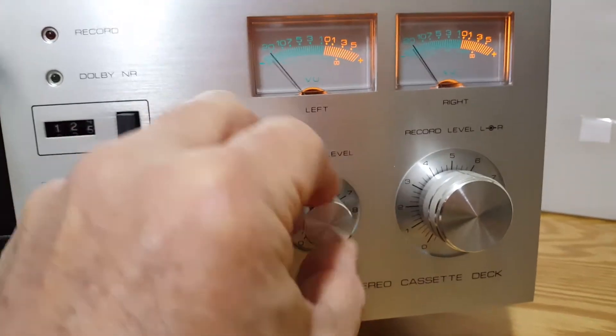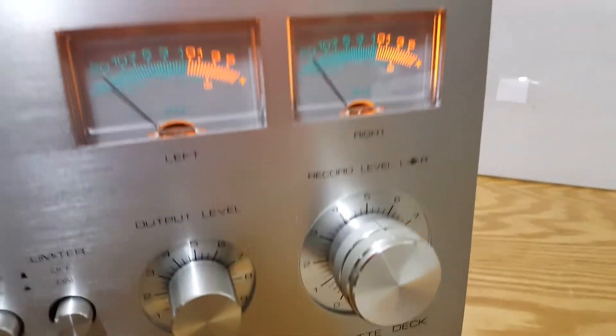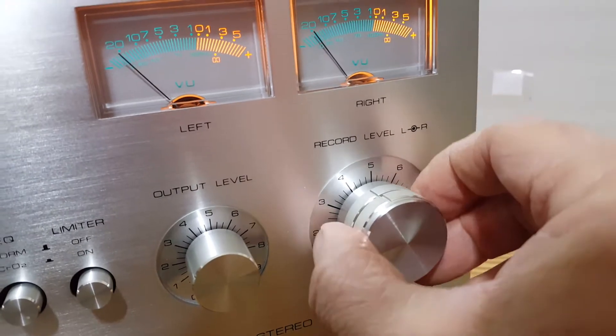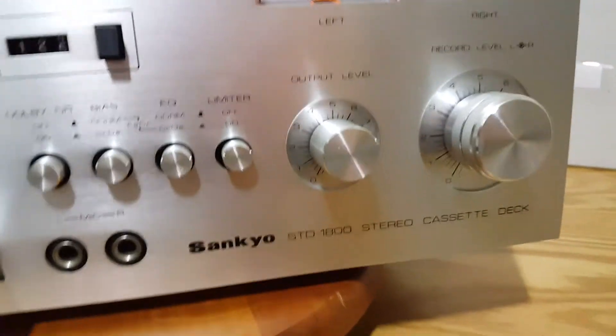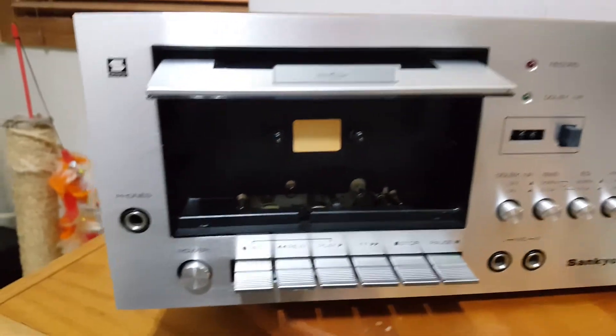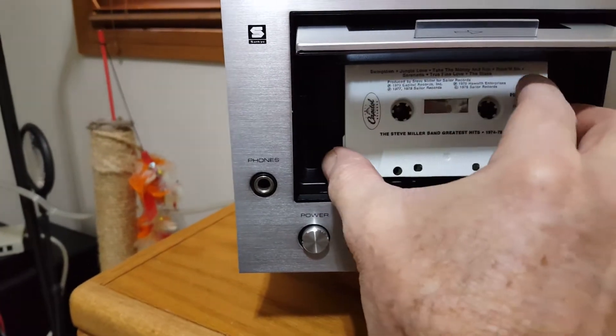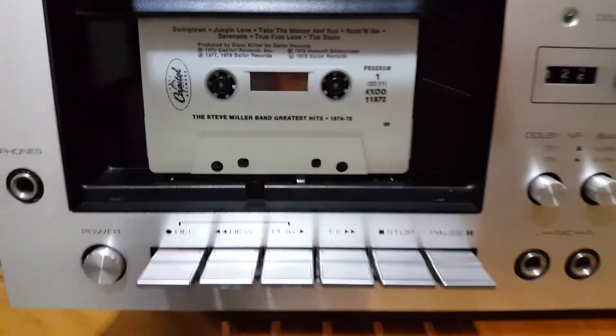Here's your output level when you're playing tapes. And here are your record levels for recording — independent controls, left and right. It's got a headphone jack right here. Let's test it out. This thing was really dirty when I got it. Cleaned the heads — very easy to get to the heads.